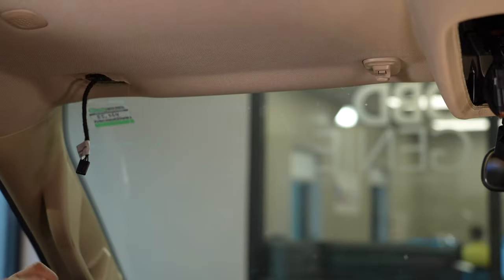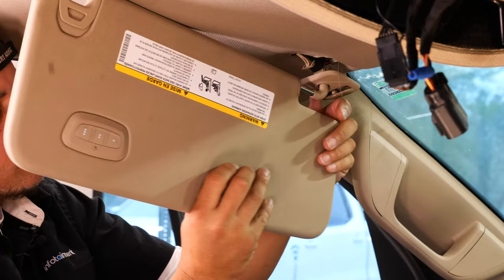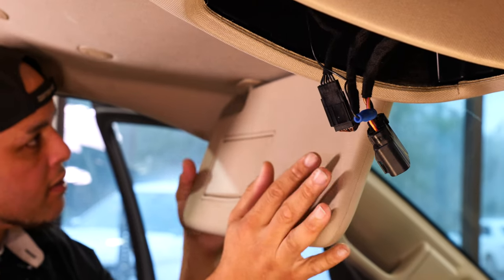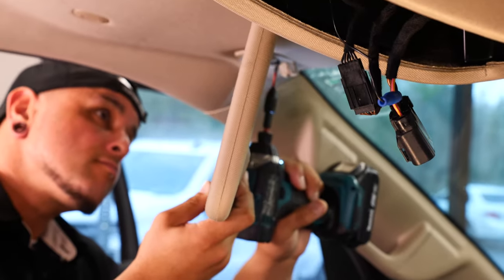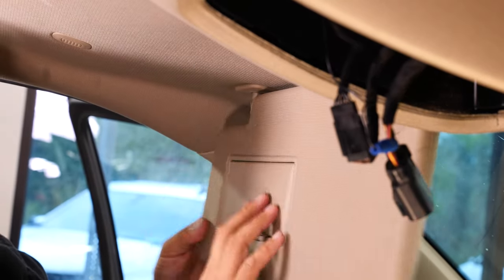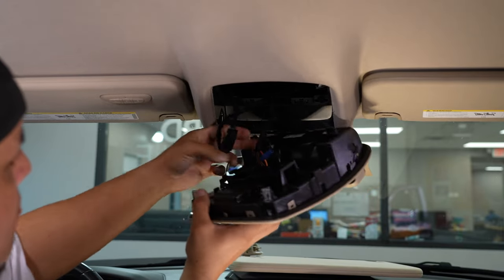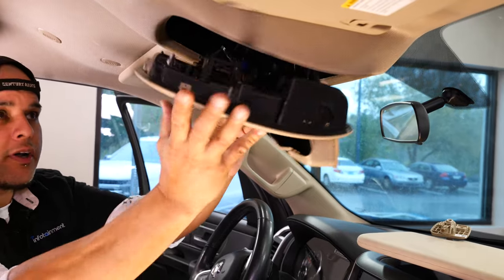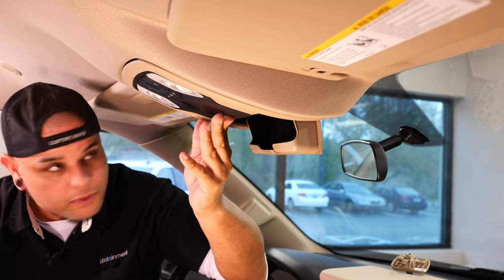Now all we have to do is plug in our new sun visor and reattach it in the reverse order that we pulled the other one out. We can put our two T20s in. Now we can reassemble our overhead console — plug the other end of our T-harness back in where we removed our factory plug, clip this back into place, and put our two 8-millimeter screws back in.